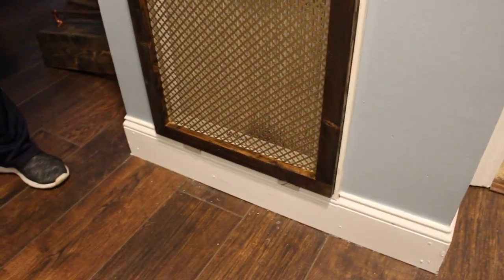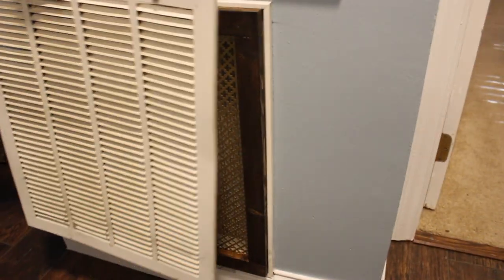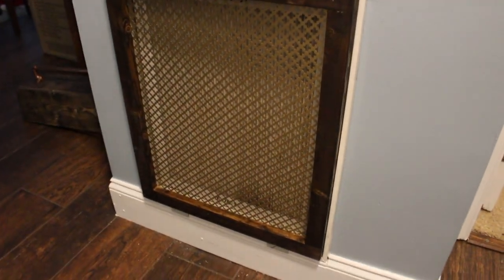Here is our finished install project, and we think it made a big difference. From that old tired look to this. We hope you enjoyed this simple but very useful project. This is in continuation of our series of how to improve your homestead in very inexpensive ways. The screen was probably the most expensive part of this project, but it's still a very inexpensive project that can bring up the look of your house substantially.